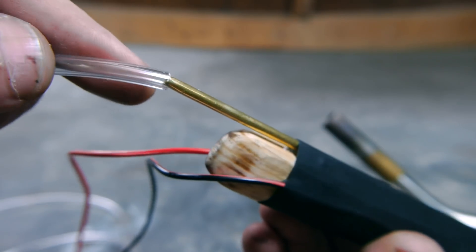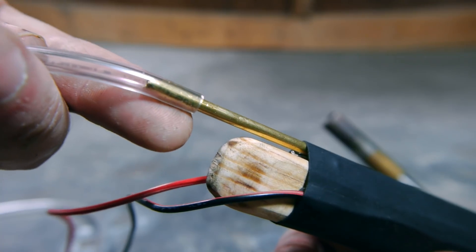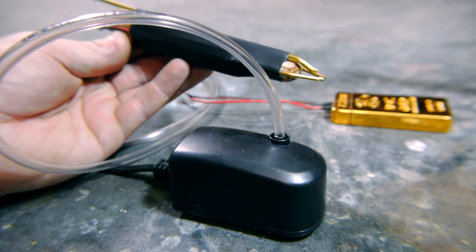The last step is to connect the air supply with a length of vinyl tube. You can use lung power to simply blow through the end, or connect it to a small air compressor like this one made to run an aerator in a fish tank.